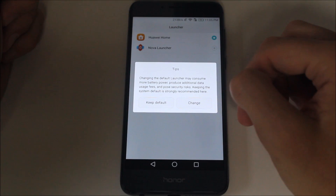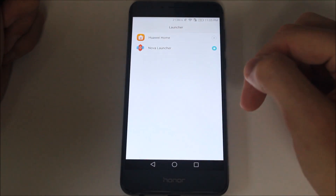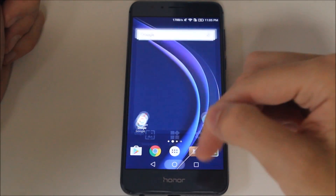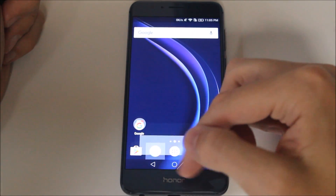Keeping the system default is strongly recommended here — Keep Default or Change. We're going to change it. Like I said, I've been using Nova for years and it is awesome. I love it. So you hit the home button, and it's going to take you to Nova every time now.